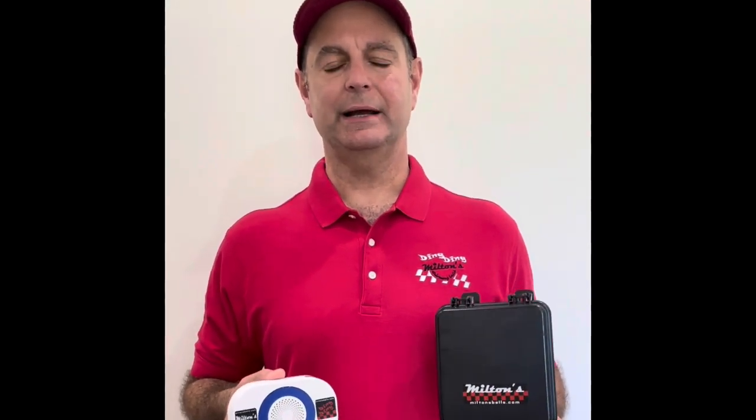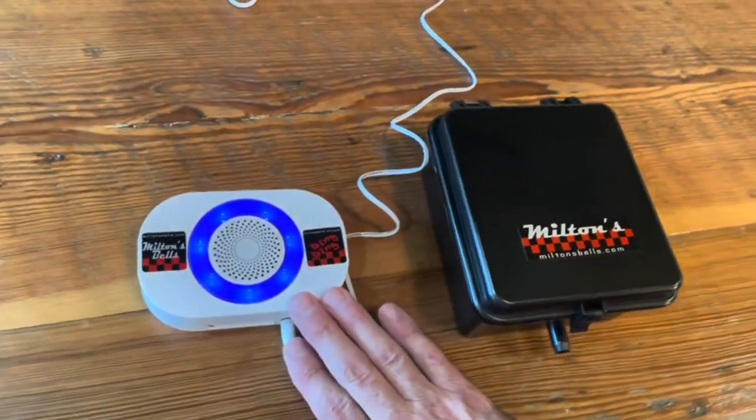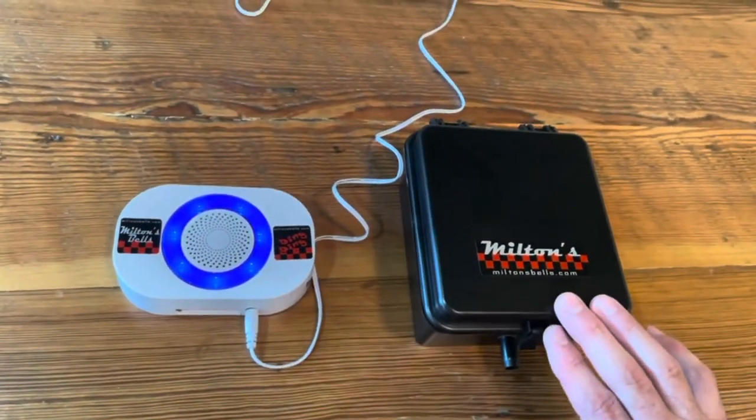Hi, I'm Milton from Milton's Bells and today I'm going to show you how to synchronize your wireless chime receiver with the wireless transmitter. We're going to synchronize the wireless chime to the wireless transmitter.